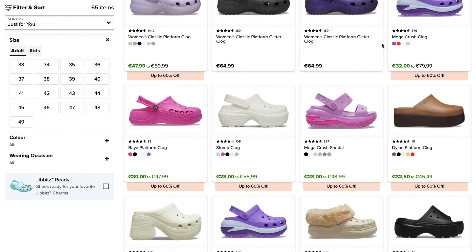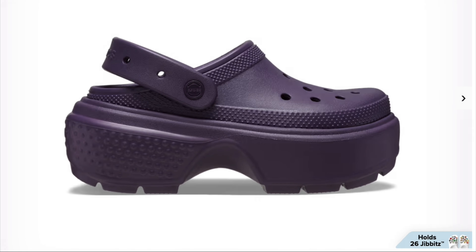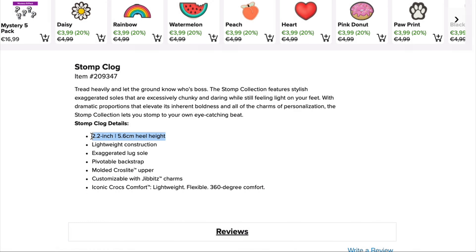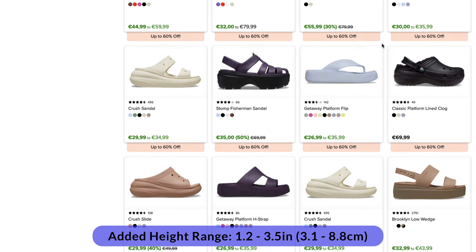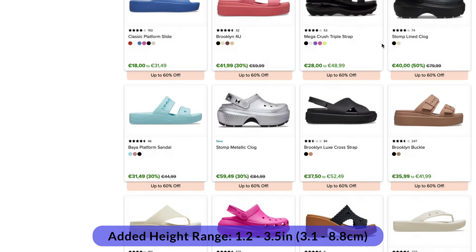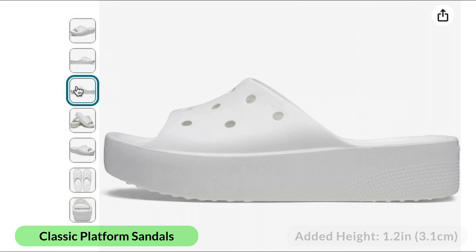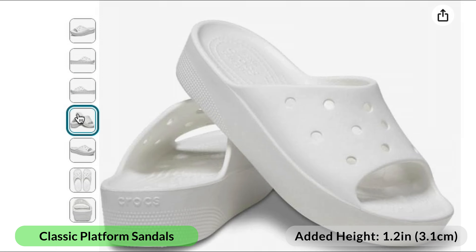When it comes to platform Crocs, the number of different options is massive, so the height will depend on the type, but will generally range between 1.2 to 3.5 inches, or 3.1 to 8.8 centimeters. For example, the classic platform sandals add around 1.2 inches or 3.1 centimeters of height.